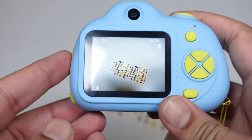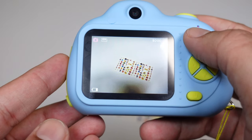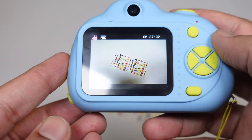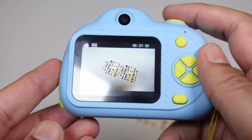When you press the M button right here, you can change from photo to video mode. Now you can see it shows the video sign. Now you can make a video and press the yellow button.